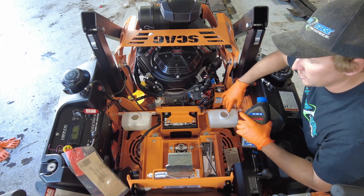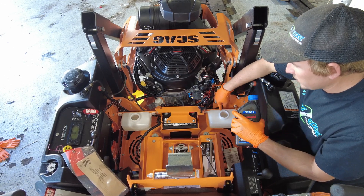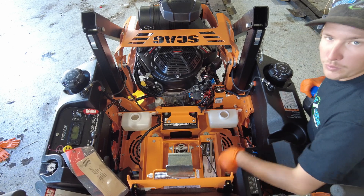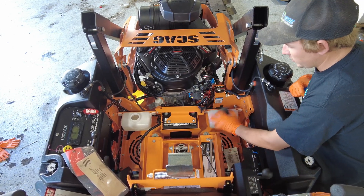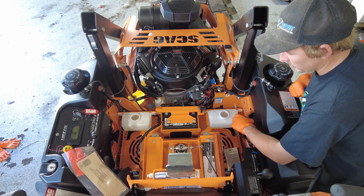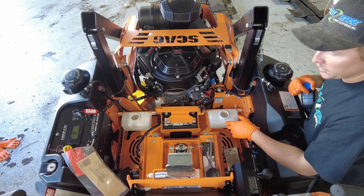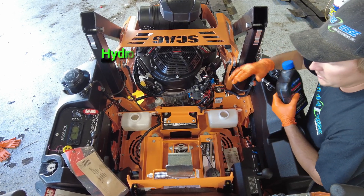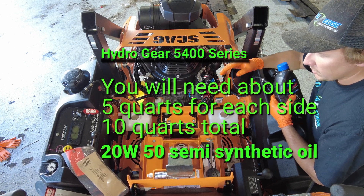Once you pull the caps on top of your transmissions, that's when you want to start filling up your hydro tanks. When you remove your caps, if there's any debris around there make sure you clean it up so we don't get any debris inside the tanks. The 5400 transmissions take about 4.7 quarts per side.